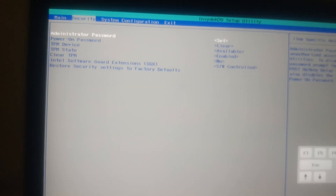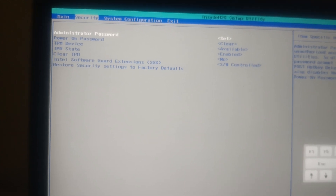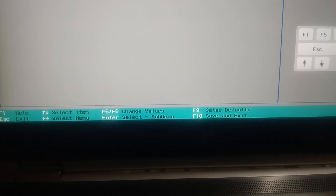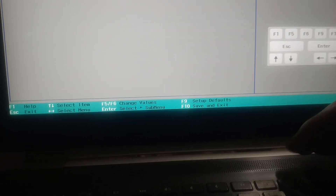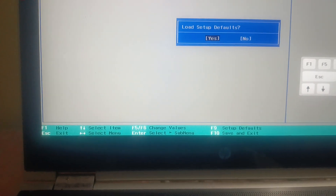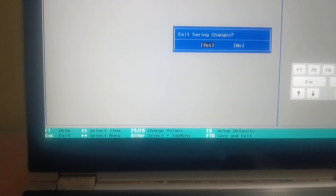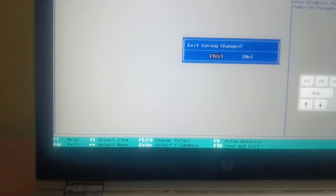If it is still not booting, we can load the default settings. Press Yes, then go back into the BIOS. As you can see here, press the F9 key to load the default settings, then hit Yes. Finally, press F10 and exit — this should fix the issue.